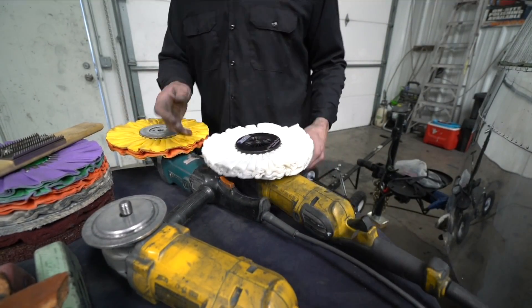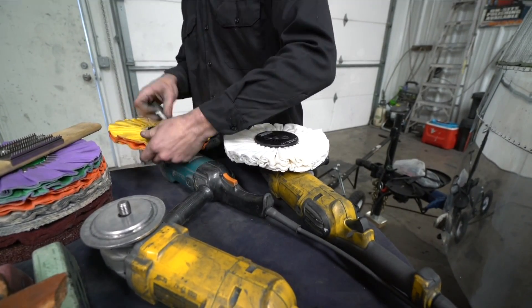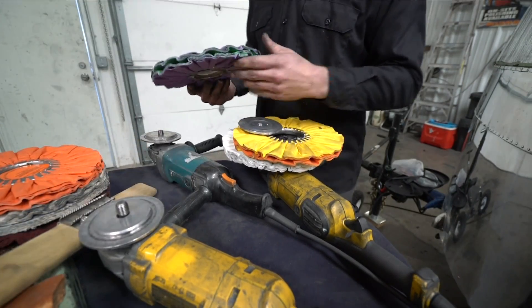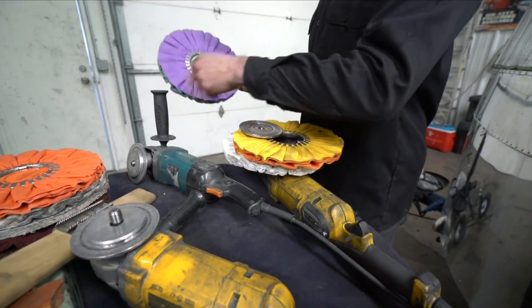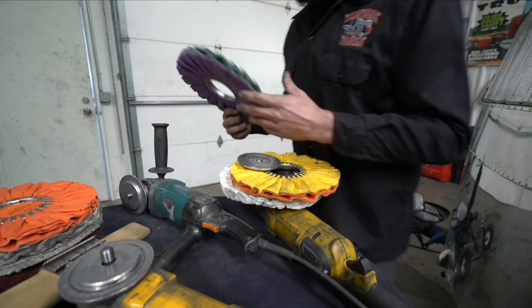Now the next one is the centerless. So if you take this off, you'll see there's no centering plate. The most efficient way to do it is find the little tab here, and then hit it on your handle — one time and it'll pop out.